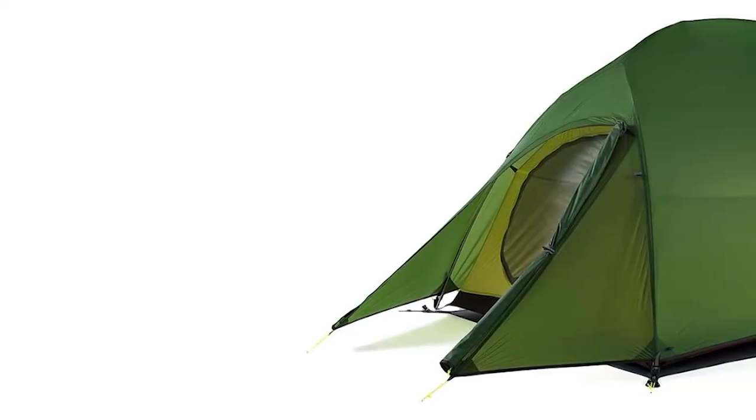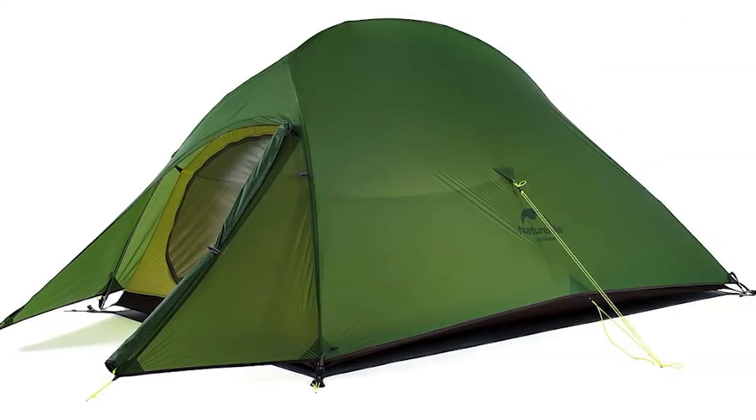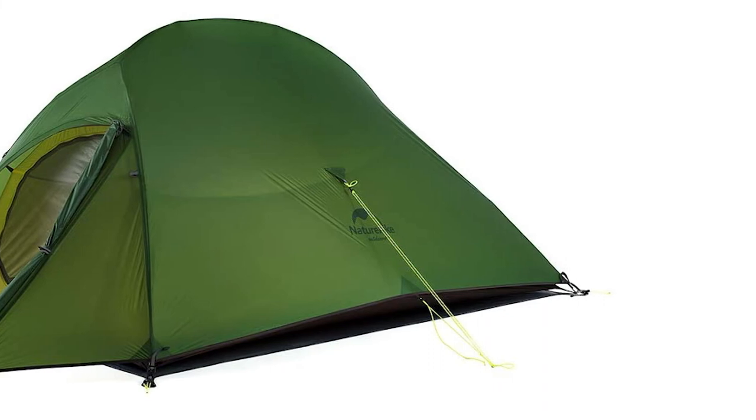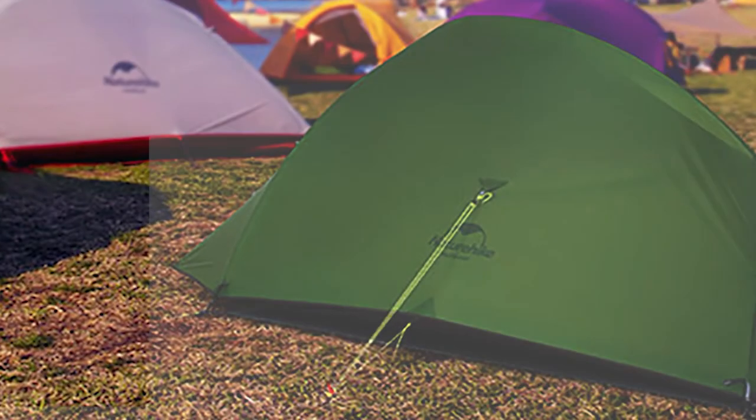It's a double-sided Y shape — that's the improved or updated version. The original Cloud Up 2 had one Y only in the front; this one has two Y's, also in the back, which you'll see when we put it up. As far as what the tent comes with, it actually comes with a separate ground sheet.